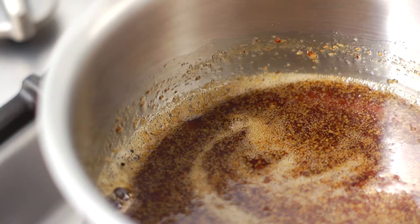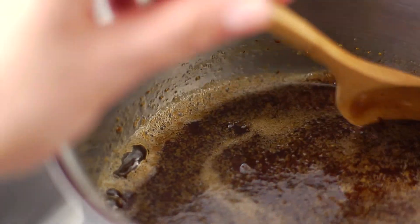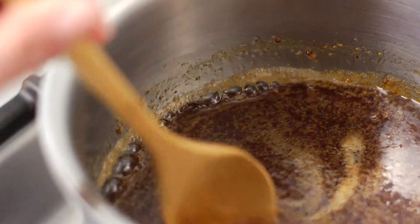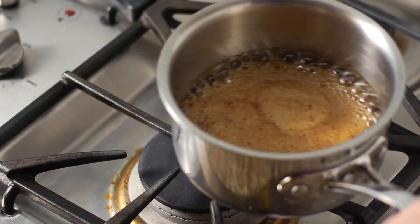Heat it over medium heat until it's boiling. When it reaches a boil, turn down the heat and let the glaze simmer ten minutes. Give it a stir every so often just to keep it blended. After ten minutes, turn off the heat and set your glaze aside.